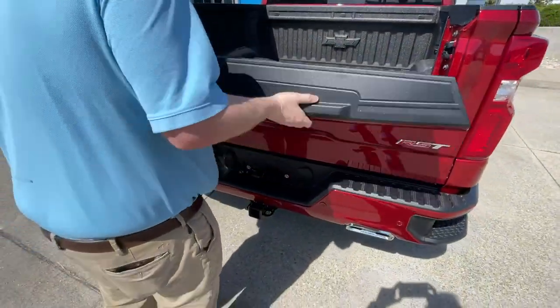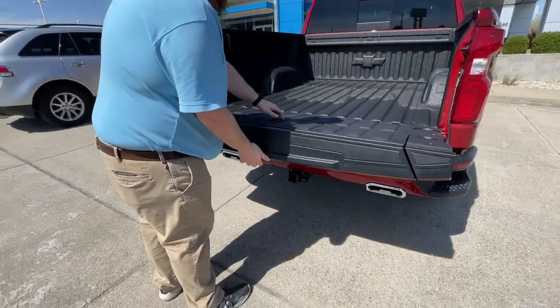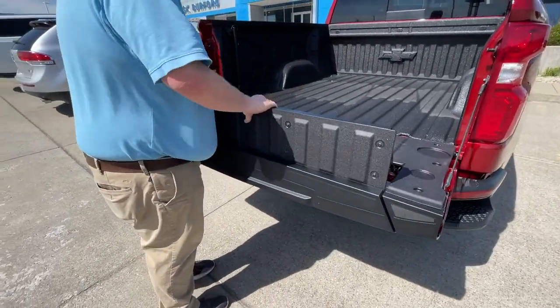Or, you can fold it back down. Close that, hit this. Of course, the tailgate comes down — the whole tailgate comes down. Then you can do this. Slick.